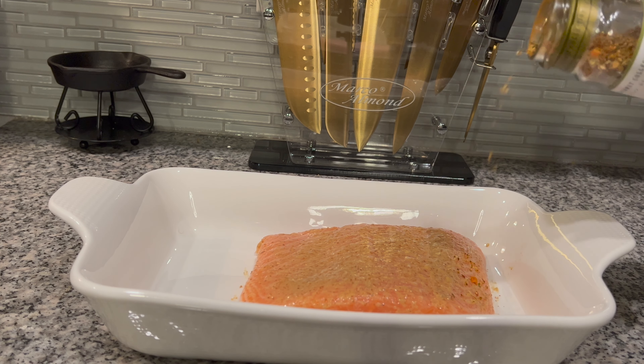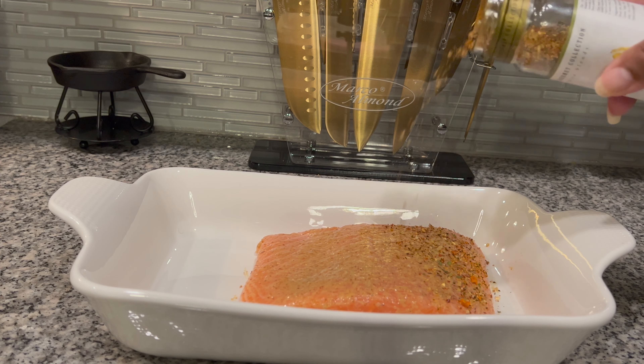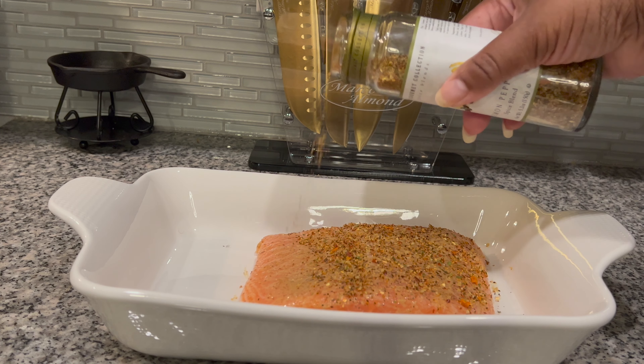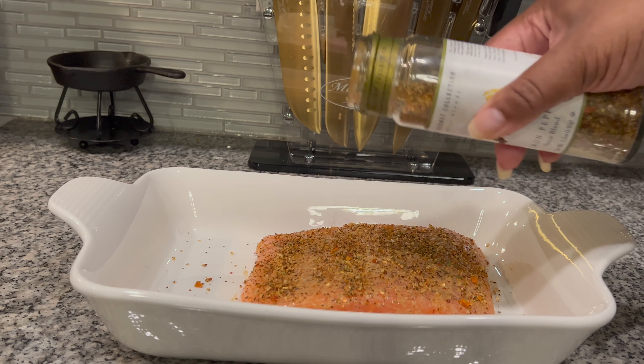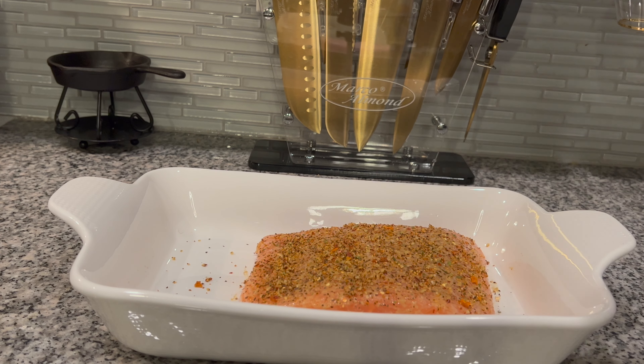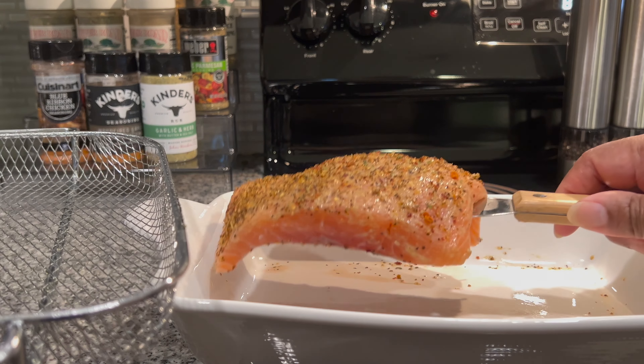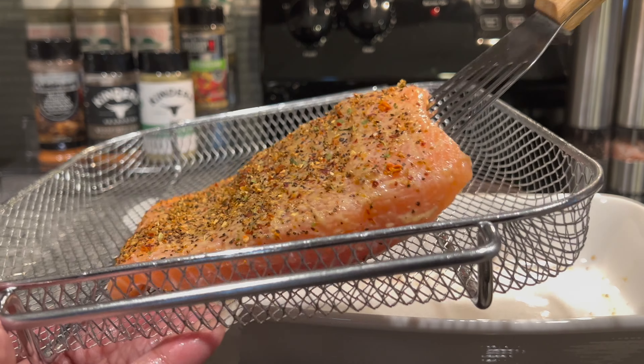We're gonna put this on our salmon — I'm gonna go right across it real nice and even, making sure it is nicely coated. Then I'm going to go ahead and get the salmon in the basket and put it in our air fryer.